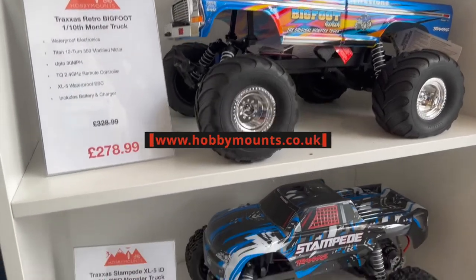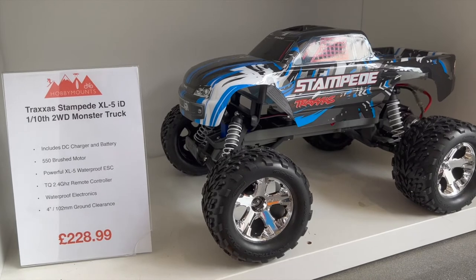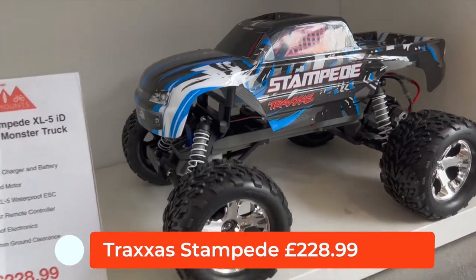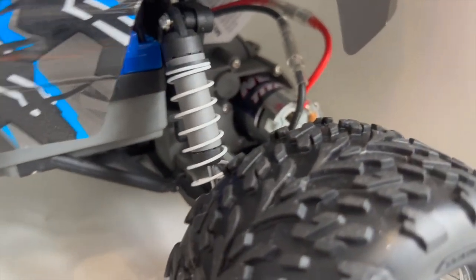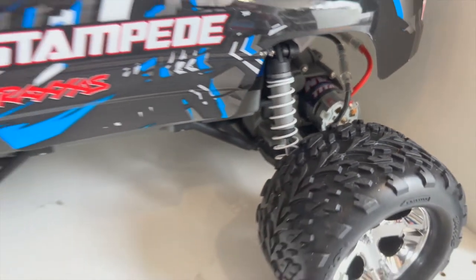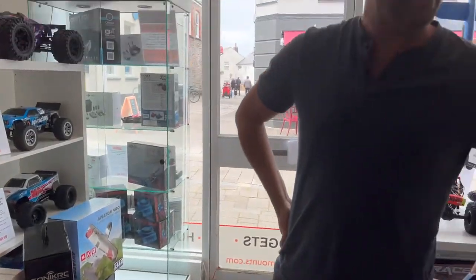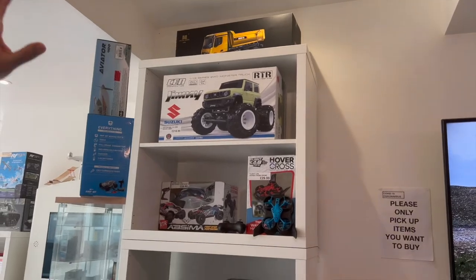These are all on the website as well if you want to have a look at www.hobbyman.co.uk or .com. Below that the Traxxas Stampede, two-wheel drive, 1/10 monster truck — again brushed, comes with a battery and charger at £229. So that's pretty much one wall of cars, but we've got absolutely stacks more.